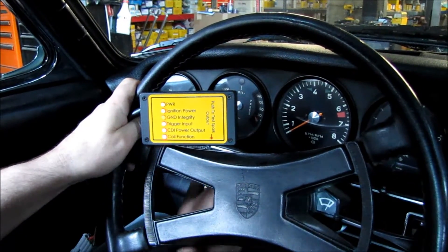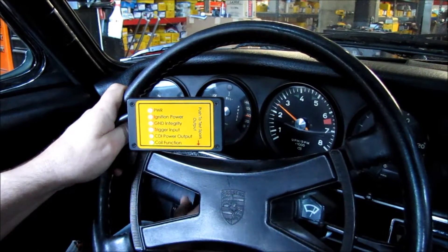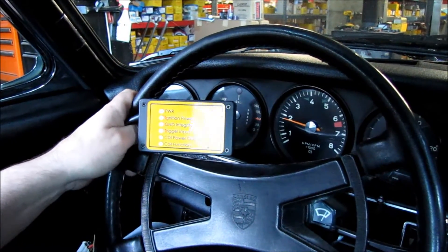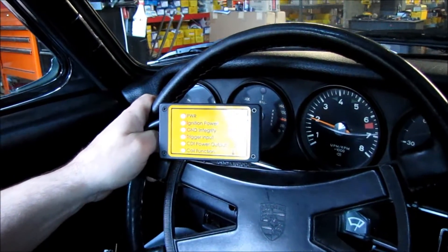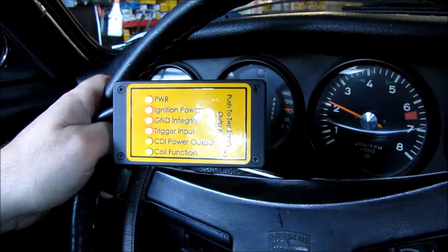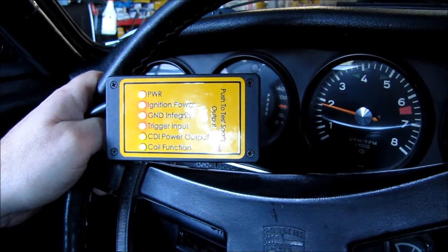Now we're going to start the car. We can see by the three red lights illuminated that though the CDI system passed the test without the car running, it is now failing the CDI power, ground, and trigger input tests.